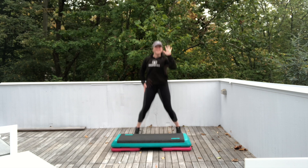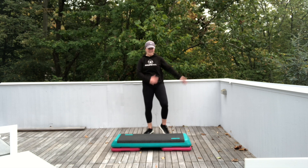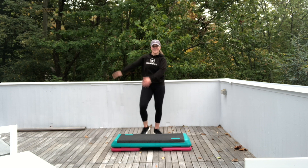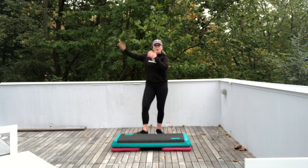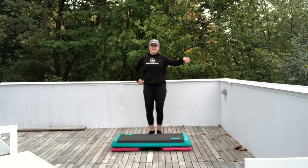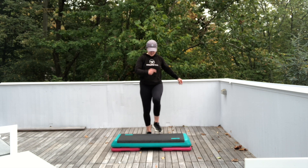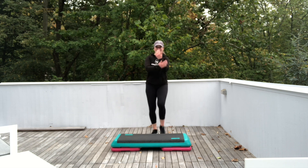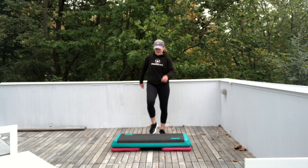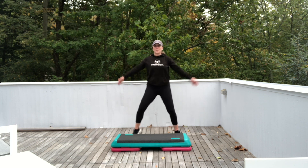We're going to go right into heel jacks — just alternate sides. Start to bring that heart rate down. Last four. Four. Three. Now tap your step. March in place. Big inhale. Let's tap your step again. March in place. Big inhale. Take those legs a little wider. Keep the march going. Keep breathing.